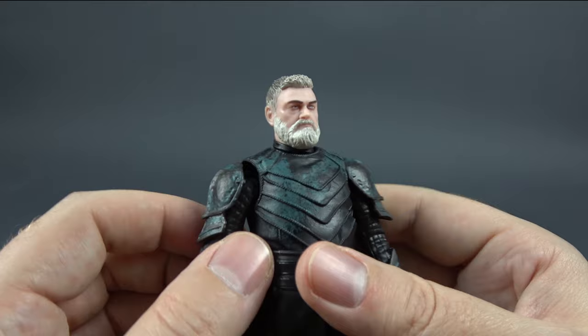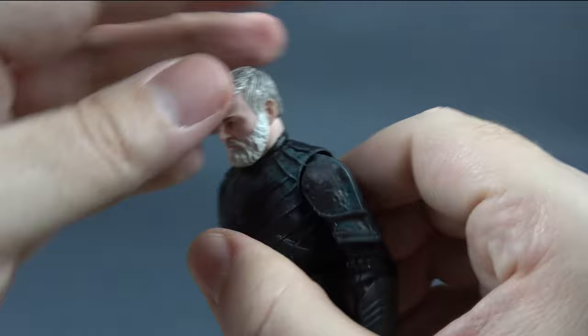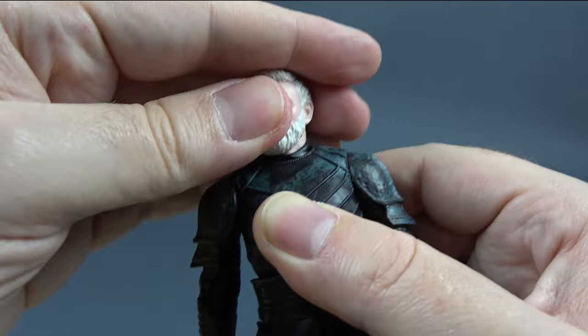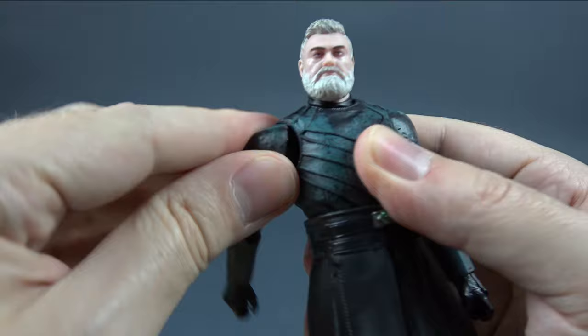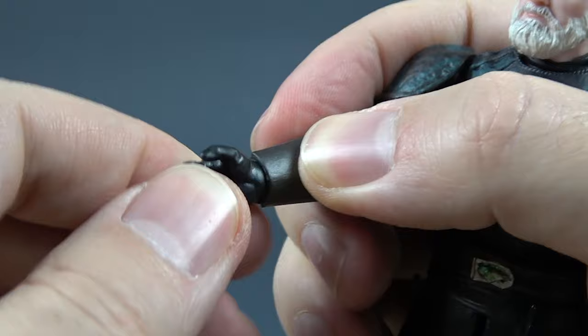Let's now take a look at his articulation. The head has a nice range of movement — he can look up this much, look down this much, tilt side to side, and rotate 360 degrees. We have a decent butterfly joint. The arms rotate 360 and go out all the way. There is no bicep swivel but there is a swivel in the elbow. The elbow bend gives us a decent range. We have another case in the Black Series line of no hinges in the wrists.